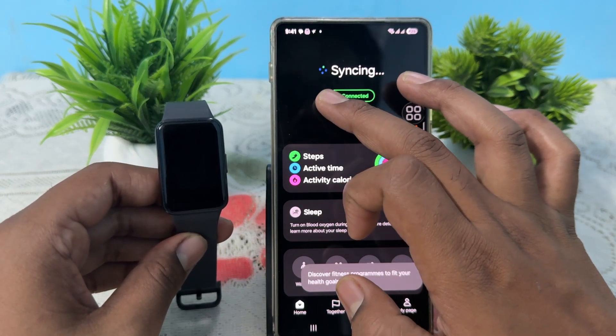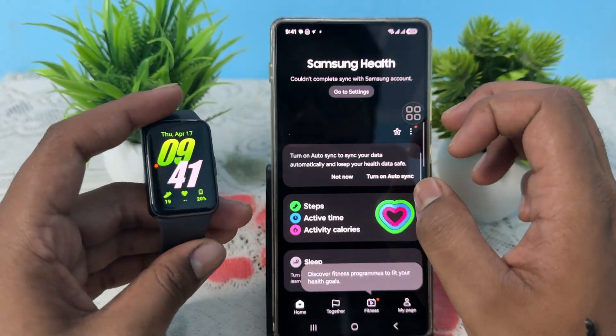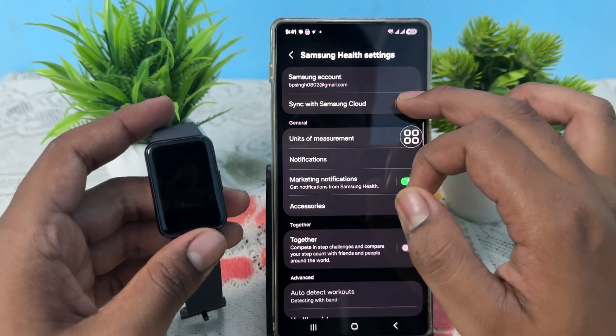You'll see your health app is automatically syncing with your band. If it cannot sync with your Samsung account, go to the auto sync with Samsung account option and simply turn it on, then go back.